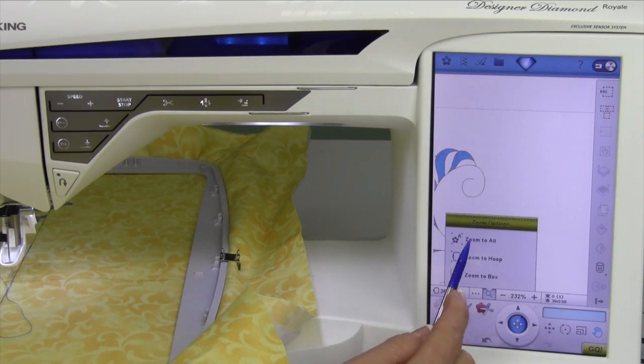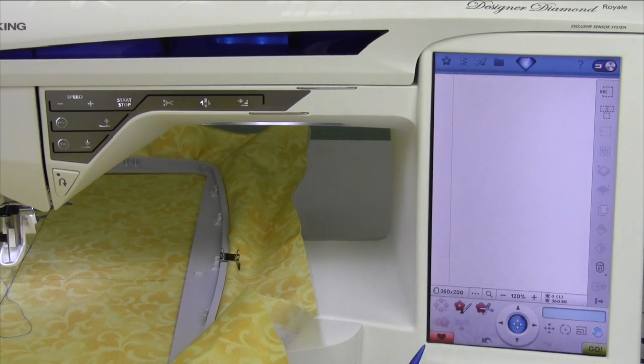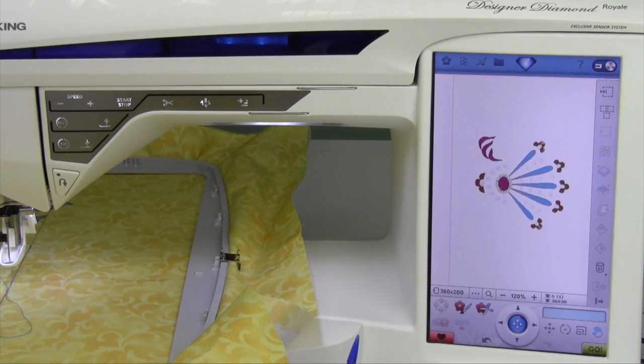Once again, you'll probably find which one you like — zoom to all or zoom to hoop — when you are done zooming around your design.